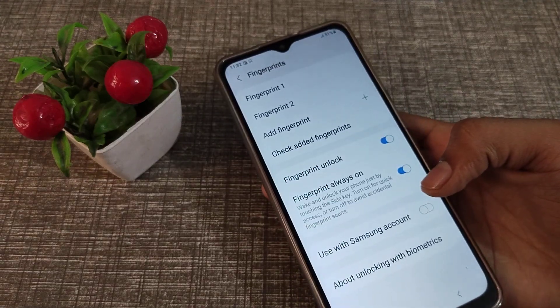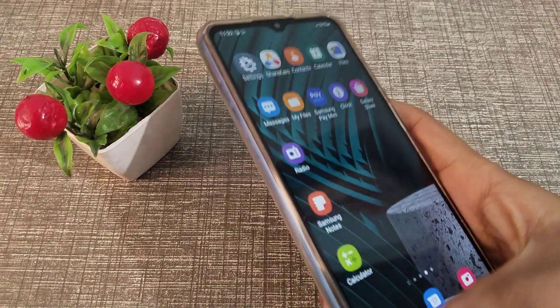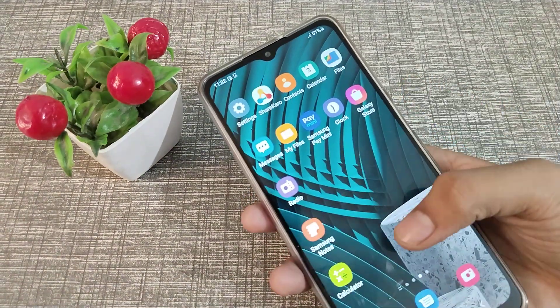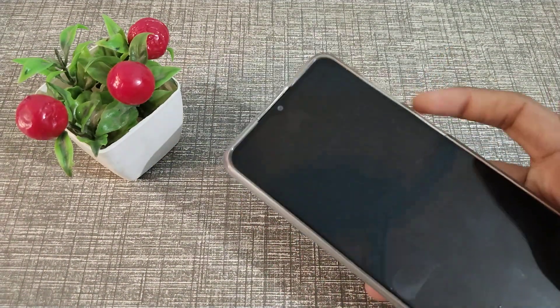As you can see, we now have two fingerprints saved on our Samsung phone. You can now open your phone using this thumb or this other finger.